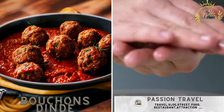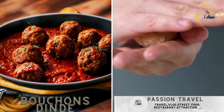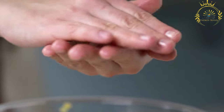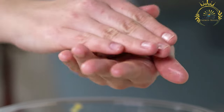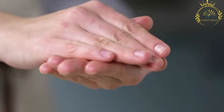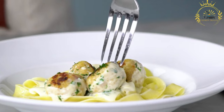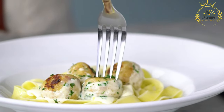Bouchon's dinde is a flavorful street food enjoyed in Réunion that features turkey meatballs. These delicious meatballs are seasoned with a blend of local spices and herbs, creating a savory and aromatic dish that's popular among locals and visitors alike.